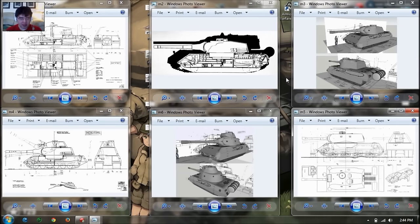Welcome back folks for a new episode of Leaked. Today we'll cover the VK-101P, also known as the Mammoth.